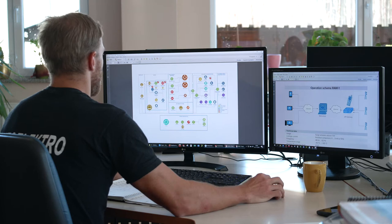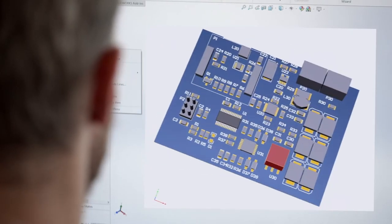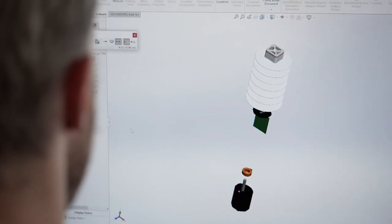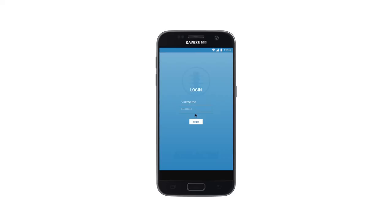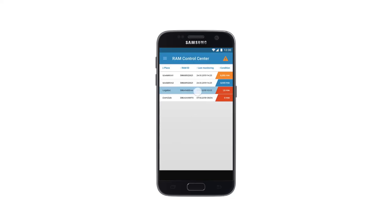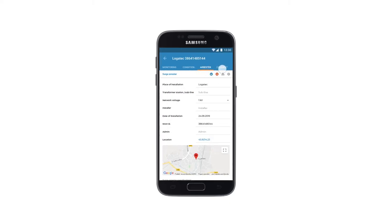At the request of our end users, we have developed and produced a new innovative condition monitoring system for Surge Arrestors: RAM1. It enables the user to remotely monitor the condition of the Surge Arrestor from 3 kilovolts on. RAM1 sends the following information to the user: resistive component of the leakage current according to the standard, ambient temperature, number of lightning strikes, and the location and position of the installed RAM1.